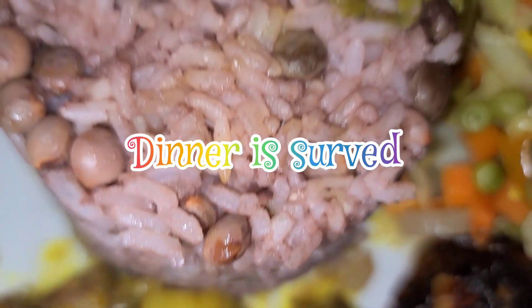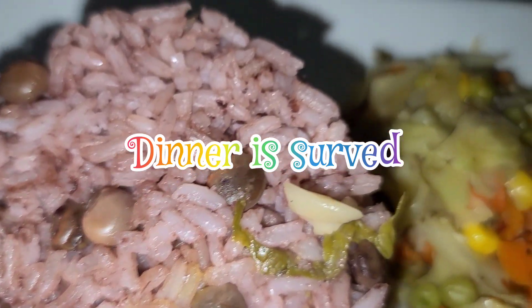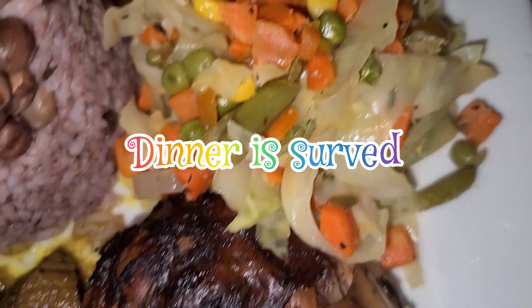Oh yes, I'm coming! Guys, here it is. That's my Sunday dinner.